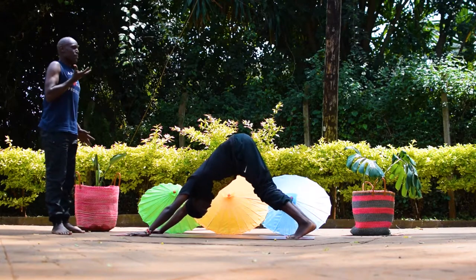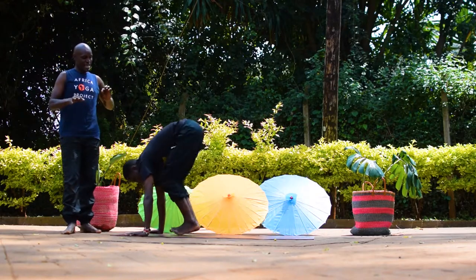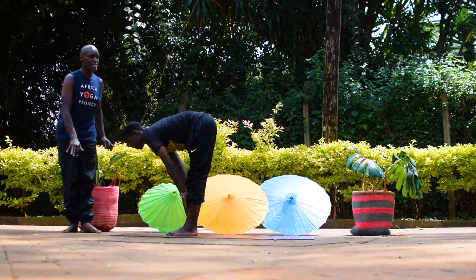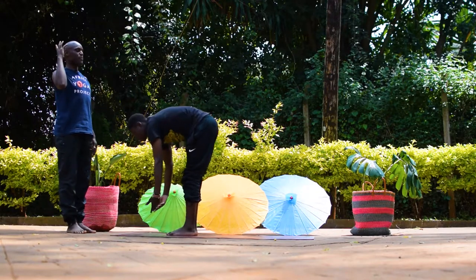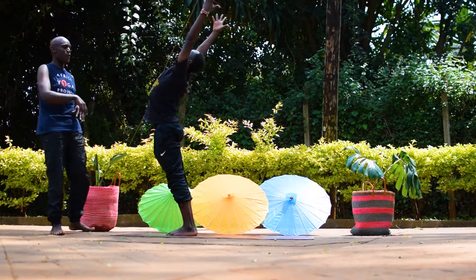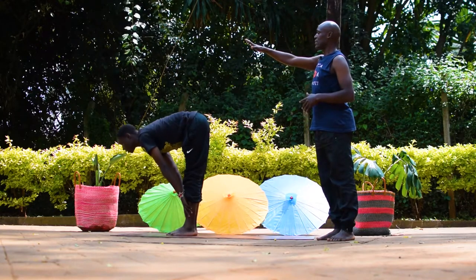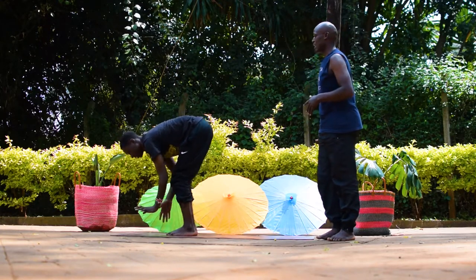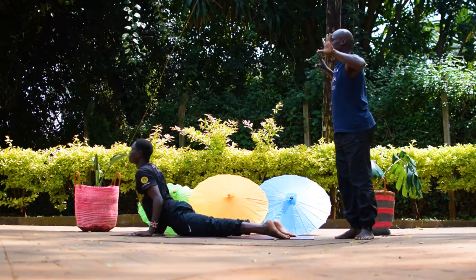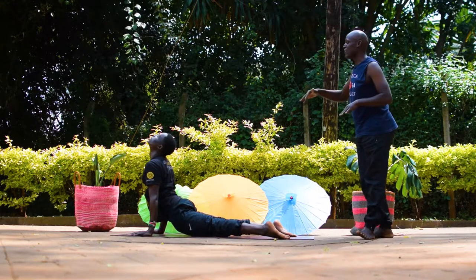Take a breath in. Exhale, bend your knees, walk, step, or jump to your hands. Half lift, lengthen the spine. Bow forward, exhale. Ground down, rise up to mountain pose — more freedom as you connect to the ground. Bow forward, exhale. Halfway, soften your gaze in front. Chaturanga Dandasana. Upward facing dog. Represent your chest forward with more freedom, more opening, more full expression. Downward facing dog, exhale.